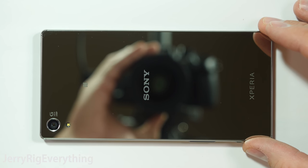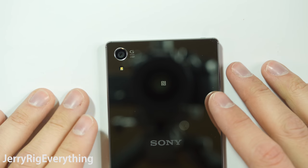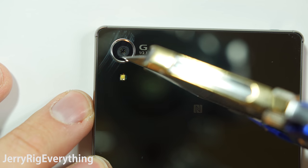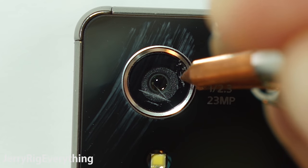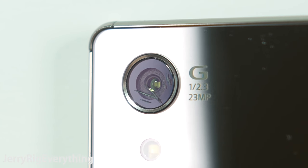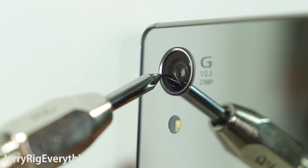Now let's test the camera lens. This is always important to photographers and videographers, especially since this phone is rocking a huge 23 megapixel camera. Unfortunately, it looks like the lens is made out of plastic and is easily scratched — even my level 3 pick can scrape it. This is exactly like the plastic camera lens on the Blackberry Priv. The lens sits pretty flush with the back panel of the phone, so if you ever set your phone down, it will receive almost no protection from that little circular lip around the edge.